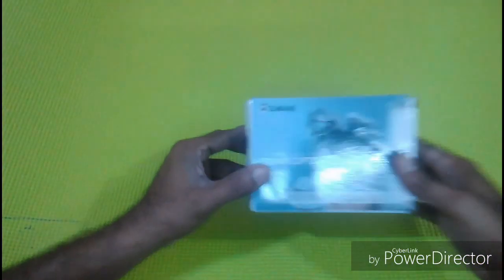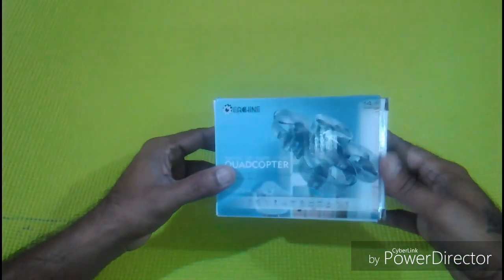Hello friends, welcome to my YouTube channel. Today we are going to unbox a quadcopter.